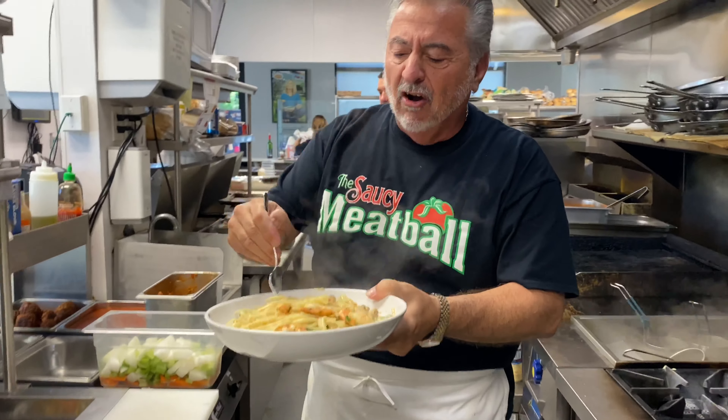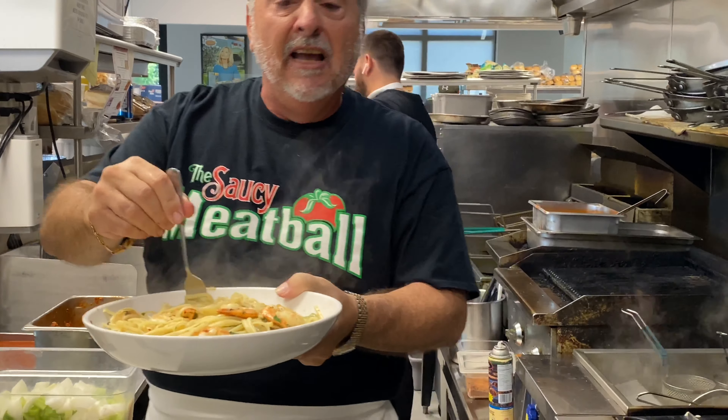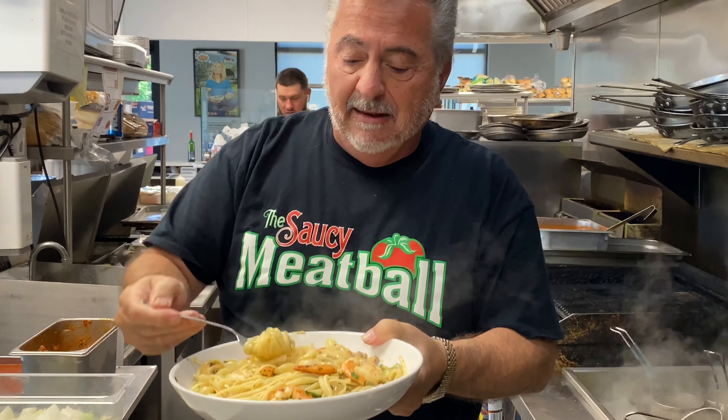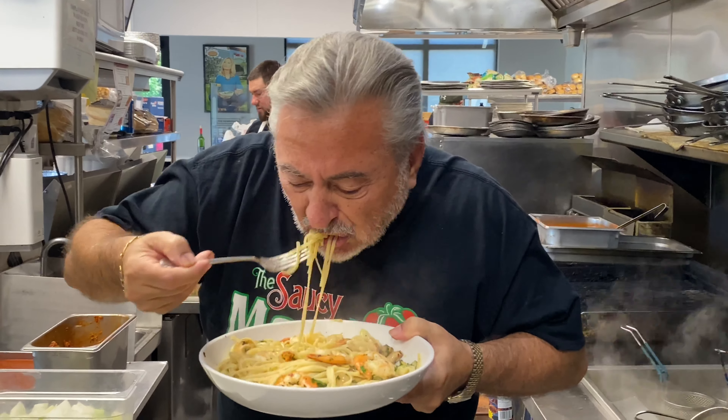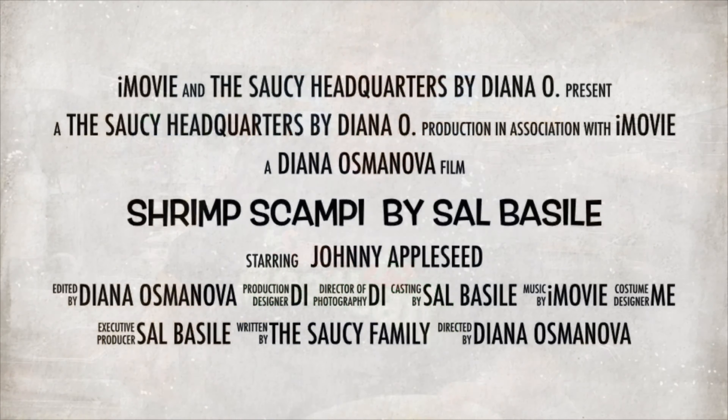Now, some Italians use Parmesan cheese — I don't use Parmesan cheese when I do seafood, so my seafood is always plain. But you can use Parmesan cheese if you like. Oh my god — number one, it's so hot; number two, it's delicious.